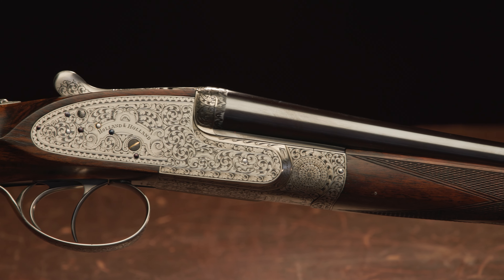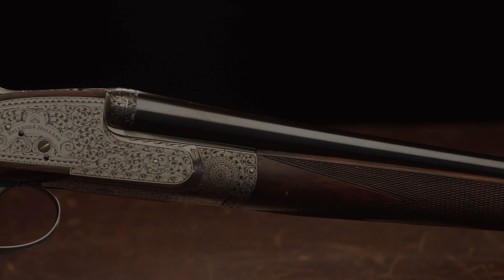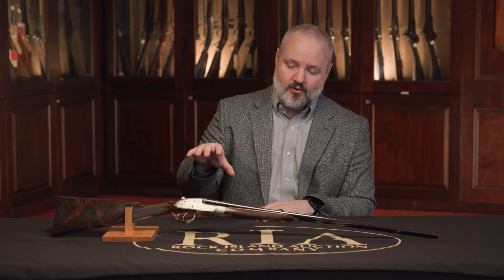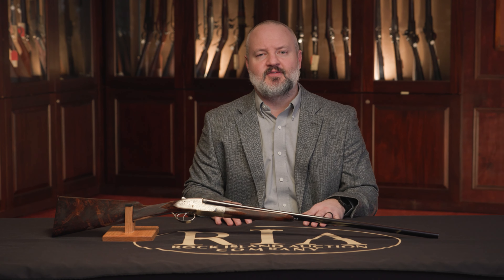This gun is coming up in our May premiere auction, which is going to be on May 19th, 20th, and 21st, with a full day preview on May 18th. Please go to our website, www.rockislandauction.com, where you'll be able to see more photos of this as well as the many other guns we have coming up in that sale.